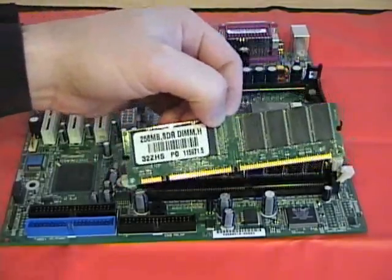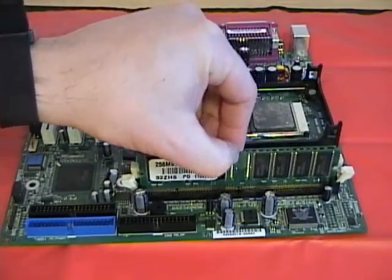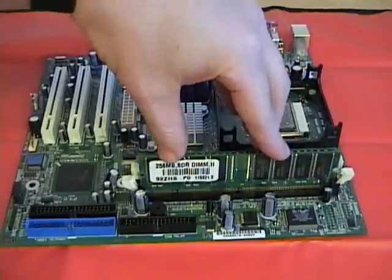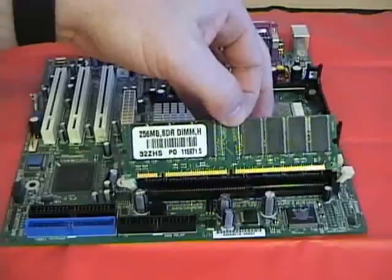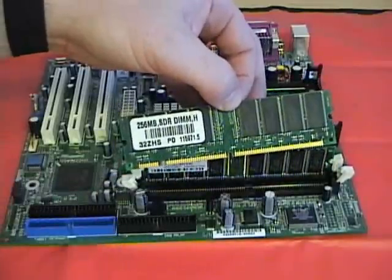Here I have an SDRAM module. As you can see, it'll physically fit down into this DDR slot, but with those keyed notches, I'm not able to push it into place. With enough force, you may be able to get one side to lock in. So you've got to make sure that you know which type of slots you have and then insert the proper RAM — otherwise, you could damage the slots and or the RAM modules.